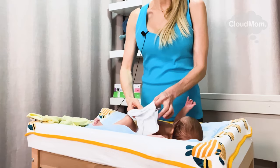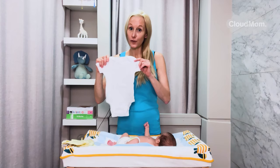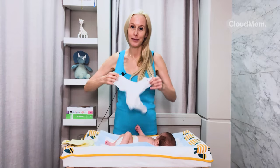The idea here is you want to do it as quickly as possible. I've unfolded my onesie — these are really great garments to put on under a baby's pajamas just to keep a baby nice and cozy.